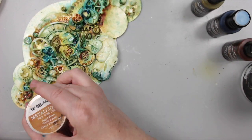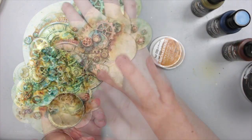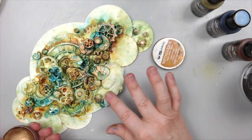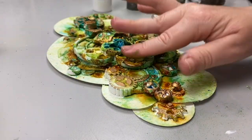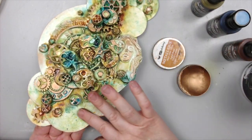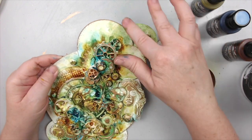I wanted to keep it simple, so I just used the Finnebar Aged Brass Wax to highlight the top of the embellishments. I love adding gold as a highlight because it makes it all look so pretty — it's one of my favorite techniques. If you don't have the waxes, you can dry brush gold acrylic paint over the top of the embellishments. That's what I used to do before these amazing waxes came out on the market.